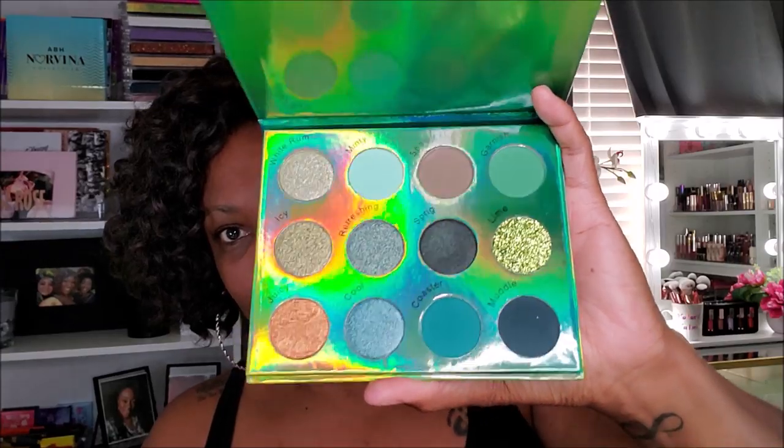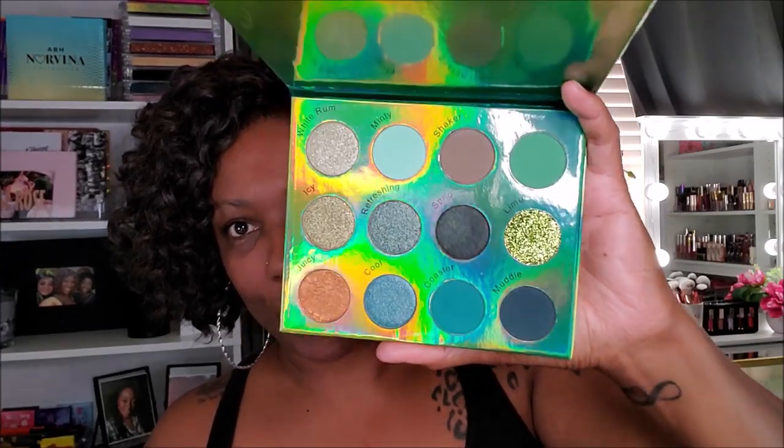Sorry about the glare — can't help the ring lights, you know, it's the struggle of the YouTuber. This is what the inside looks like. This palette is all green. When I first saw it I was like, 'Oh, that's pretty, love it,' then I opened it today and was like, 'Okay girl, what are you gonna do with that green palette?' So of course we're doing a green look. You can pick up this whole cocktail set — it's a set of four different palettes.